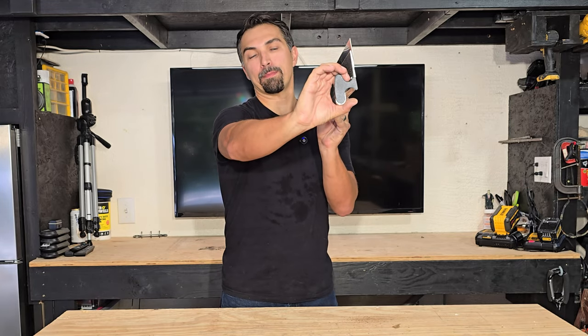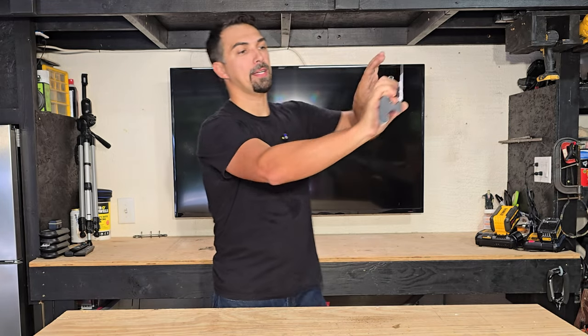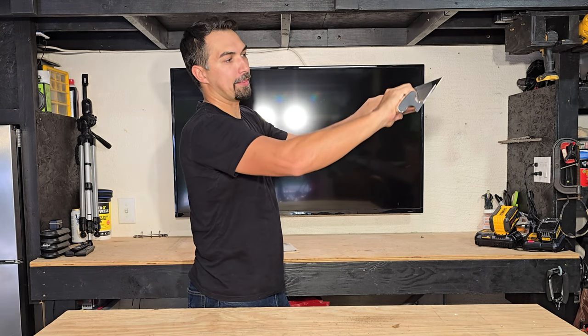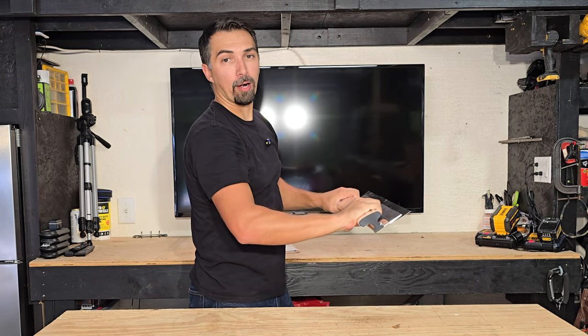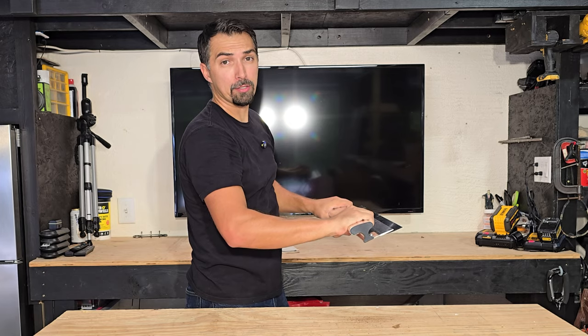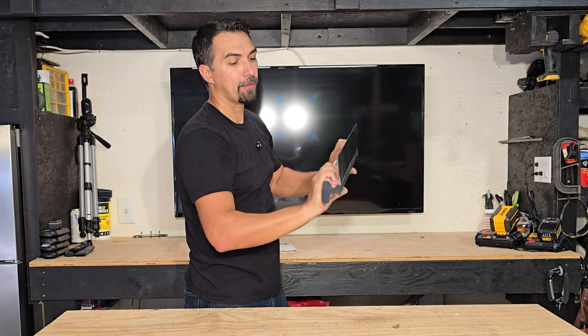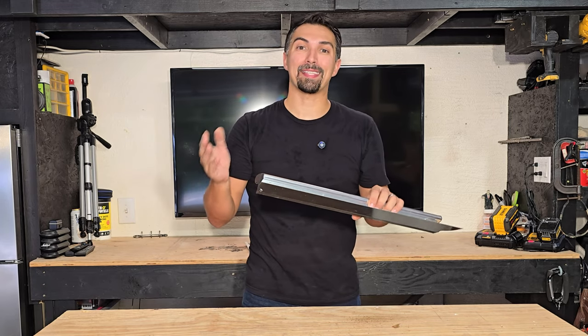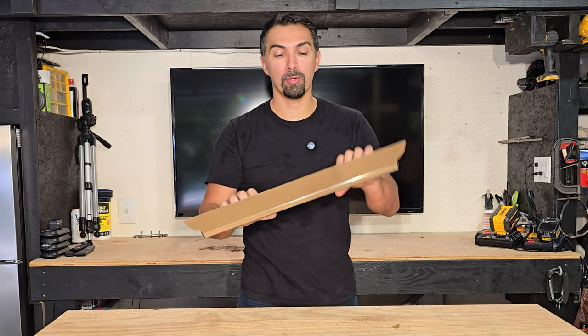There is a comfortable grip right here to hold onto, and then you could hold onto it with two hands and put the pressure on the left and right sides for how you are applying mud to the wall and then skimming it off. Really great product for maybe somebody doing a skim coat over an entire room or maybe a ceiling that needs a fresh new coat.